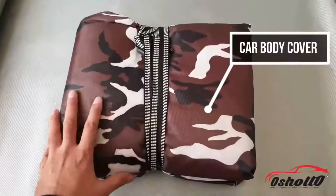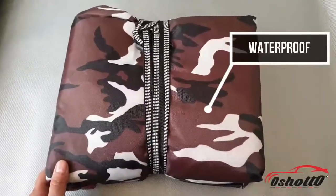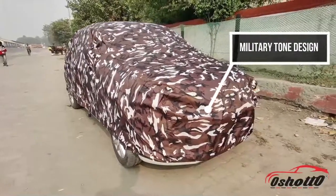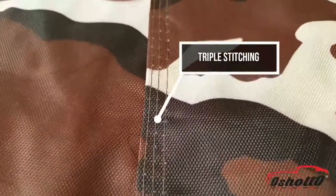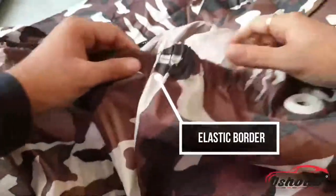Hello guys, this is Oshoto, proudly launching the Ranger Series of 100% waterproof car body cover. This military tone design looks more stylish and stands out of the crowd. It has triple stitching that will enhance the strength of the body cover, and an elastic border so that the cover will hold your car completely throughout all the corners.